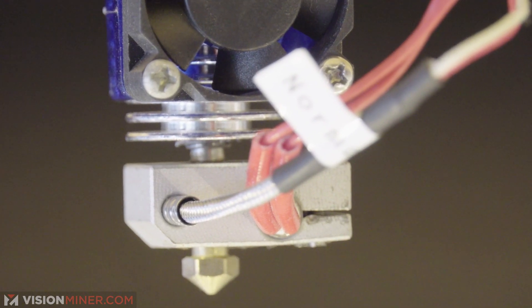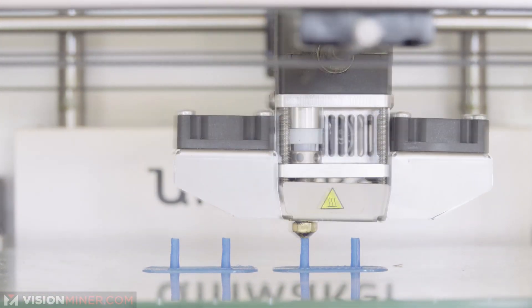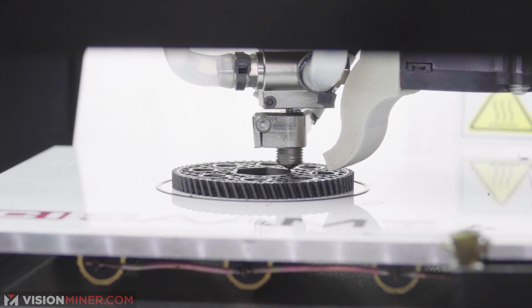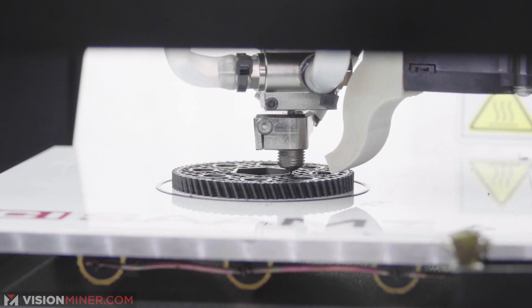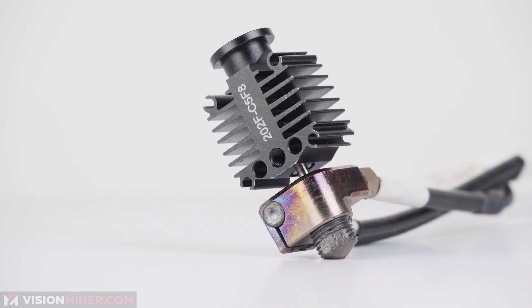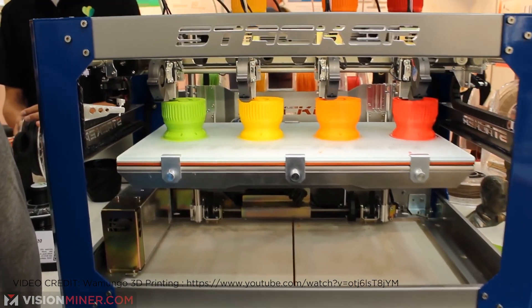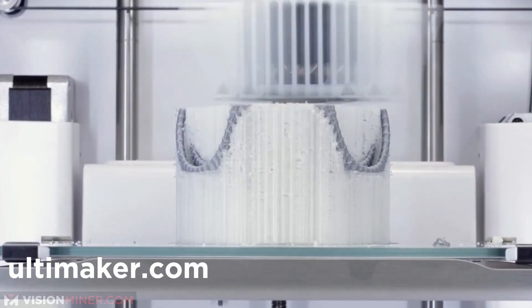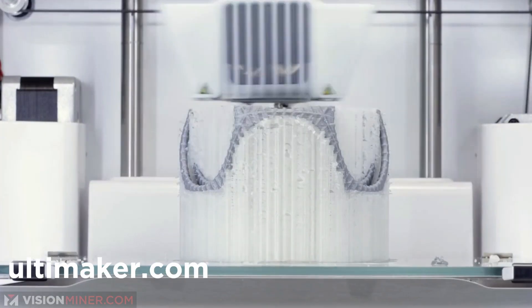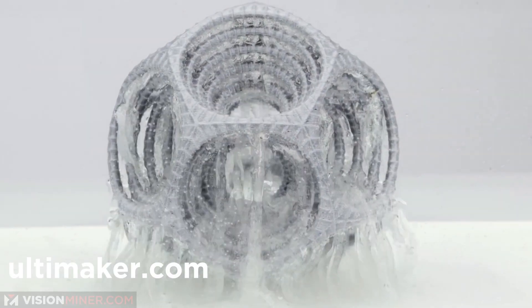Next is the extruder. The extruder mechanism squeezes plastic through the small hot nozzle at different temperatures based on what material you're printing — it works kind of like a pen, moving around the plate and drawing your part layer by layer. There are options for single, dual, triple or even quadruple extruders. This generally allows support material to be a different polymer such as PVA, which is water-soluble, so when your print is finished you soak it in water and the supports fall right out.